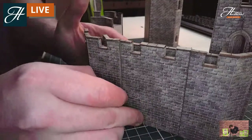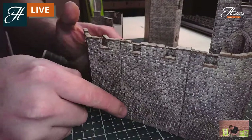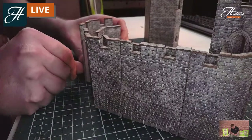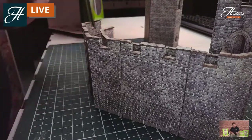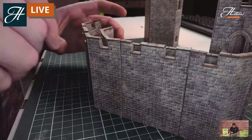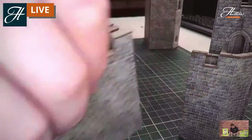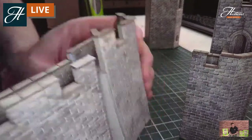Just make sure when you build them that you get the stonework the right way up so it matches all the way along. You join them together in whatever shape you require, and you can glue them as well if you want a more permanent finish. On the inside, we've got all the detailing in there for them to join up with the paving and the tops too.